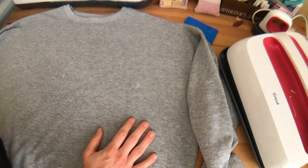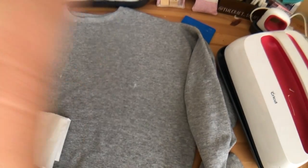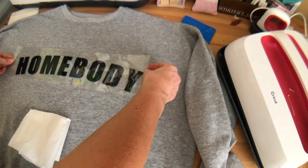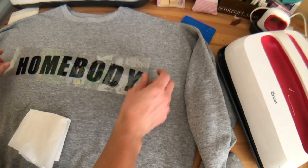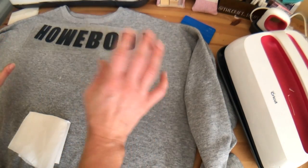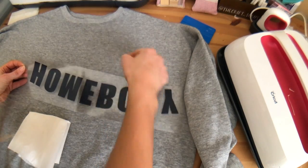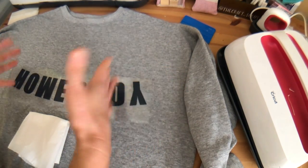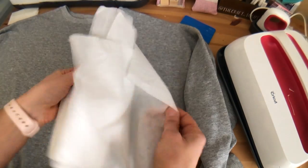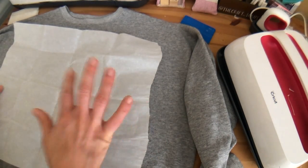Now for pressing — we have our weeded text ready to go. I wish I'd used white HTV but this will work. Just double-checking it says 'Homebody' and not 'Homeboy.' Make sure your carrier sheet has no HTV scraps on it, because once pressed they're hard to remove. I'll set this aside and grab a piece of parchment paper to place over the HTV to protect it and the sweatshirt.